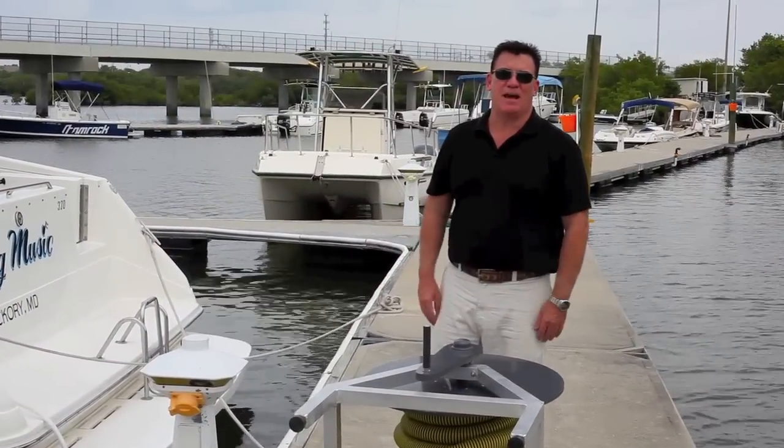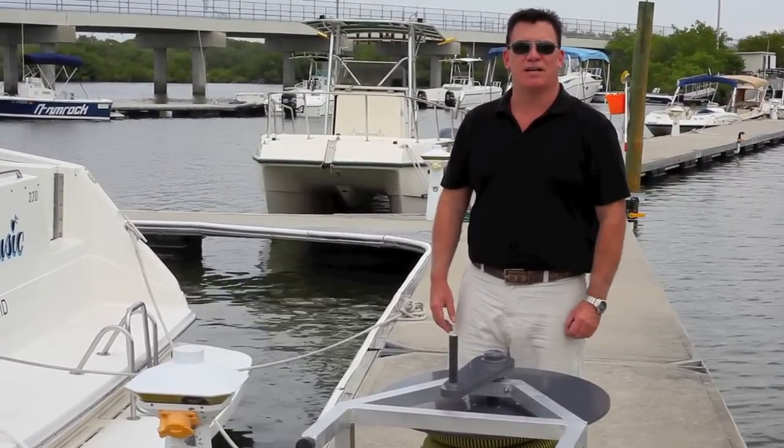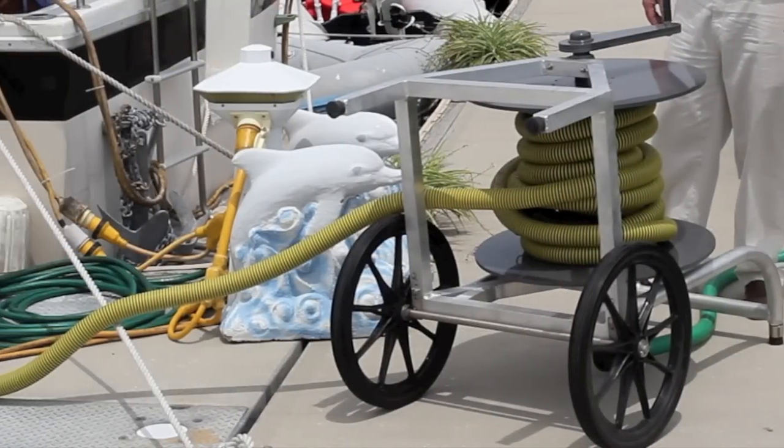We're not losing any vacuum. The waste is going through the hose reel in a vortex action, so it's faster. And that pump is pumping like a scalded dog.